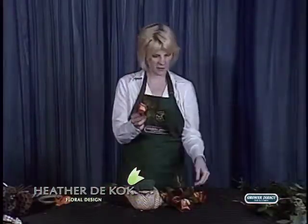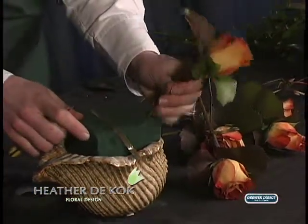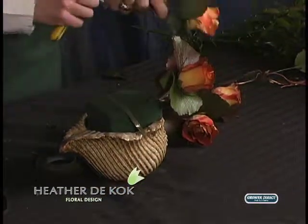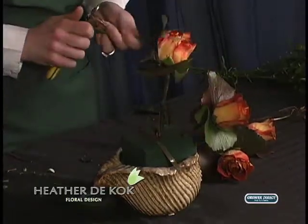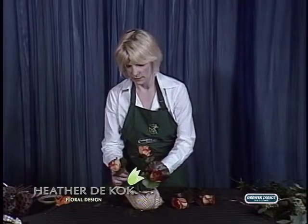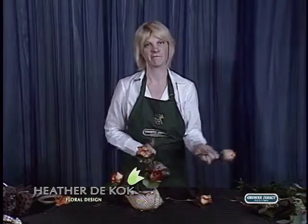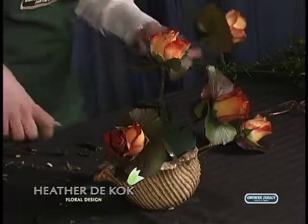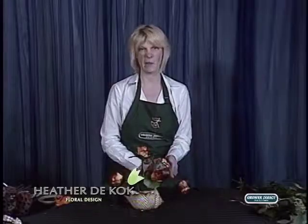See how that looks? Isn't that neat? All I did was find four corners. I had a nice tall one I left a bit taller. Anybody can make this arrangement — this is really easy because it's flowers and foliage. I get made fun of because I have trouble saying that word. Foliage. But I practice.